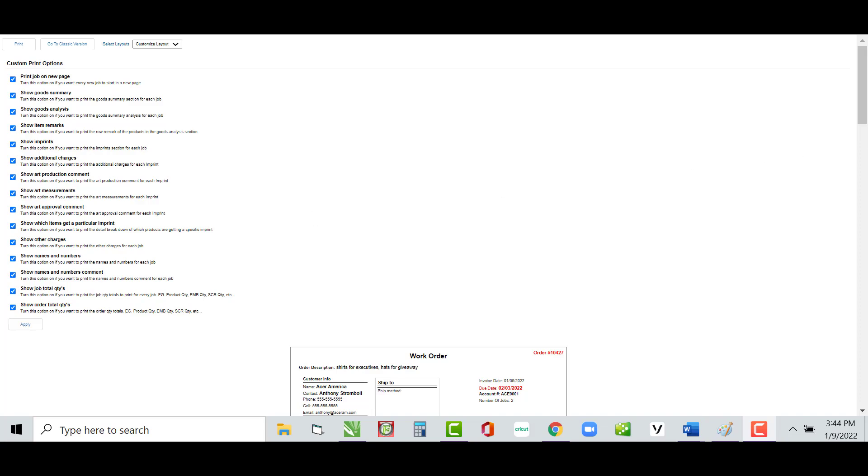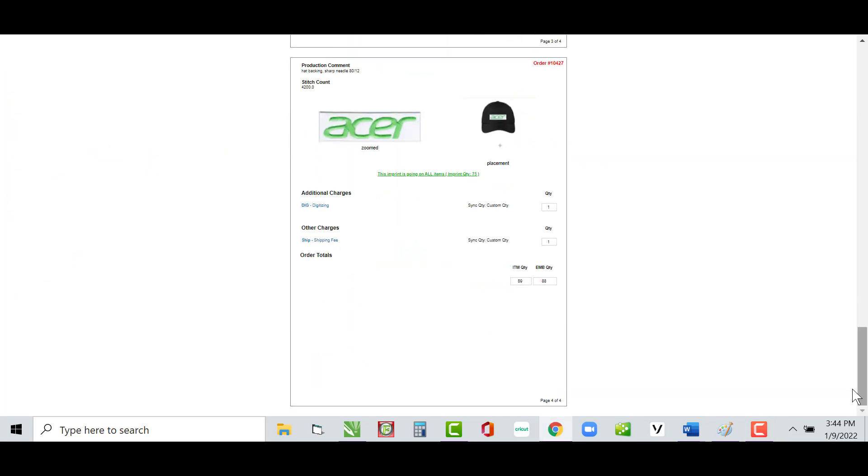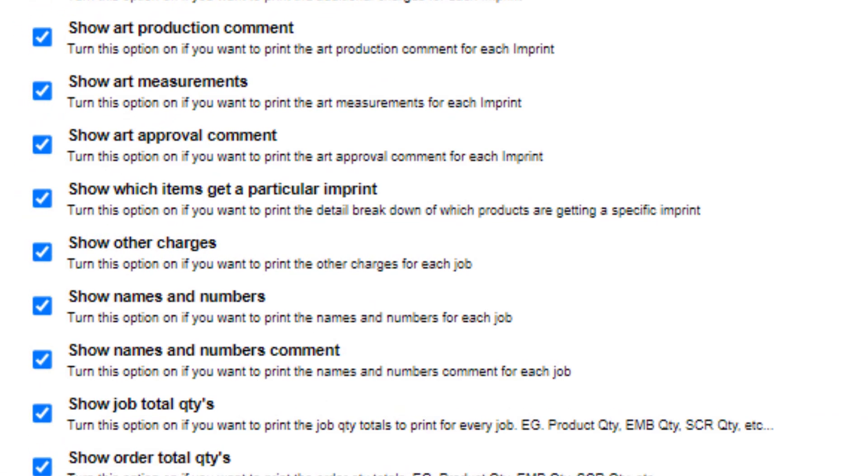Show Additional Charges and Show Other Charges — those appear on the very last sheet. Here's the additional charges and here's the other charges. If you don't have those as line items on your order, there's nothing to print. These will only show up when you actually have those charges on the order.